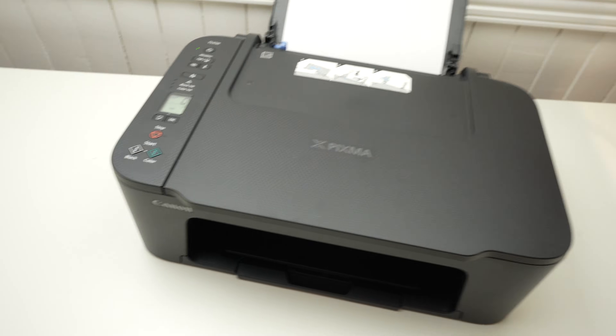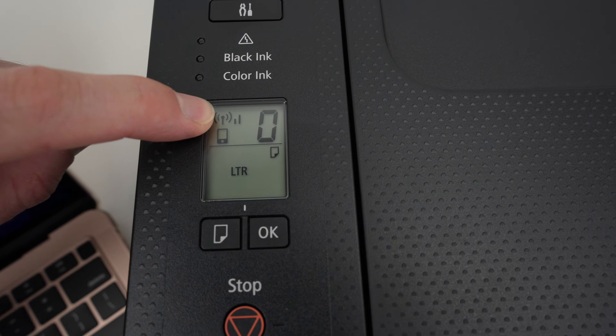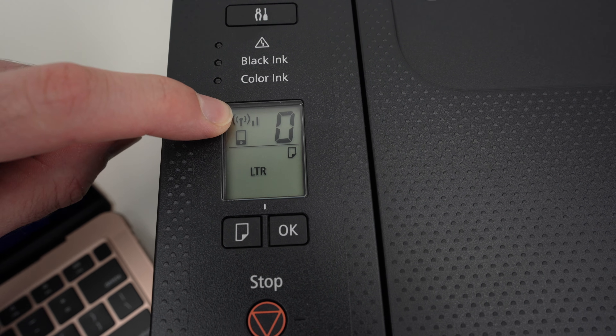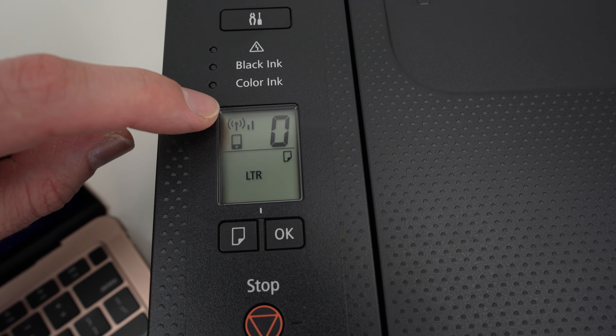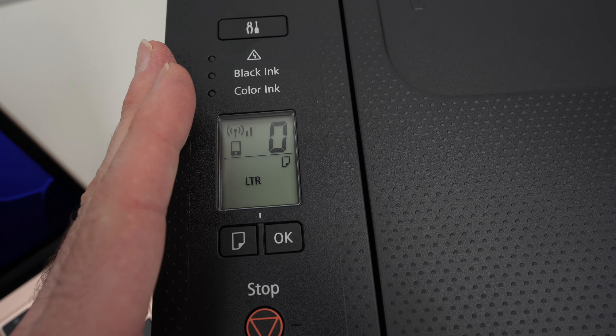First step, turn on your printer and look at the display. The top left corner has the Wi-Fi icon. It needs to blink to make sure that the printer is in pairing mode.